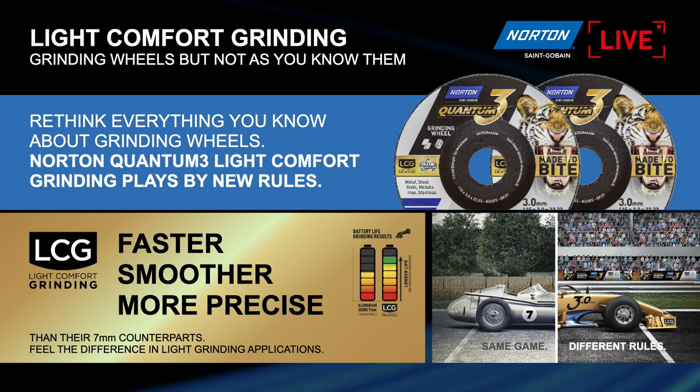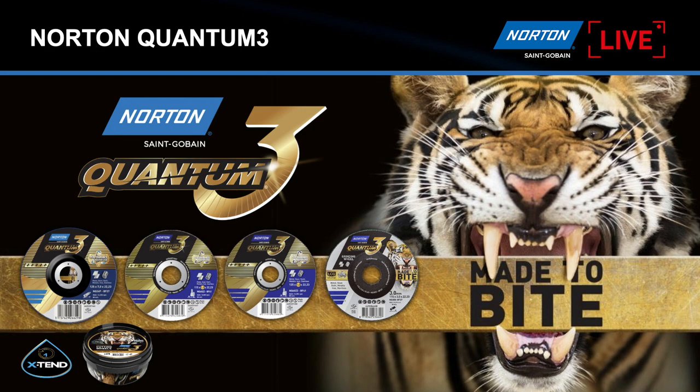Light comfort grinding is the newest product in the Quantum 3 range — the ceramic platform. It is a grinding disc specifically made for battery machines. This wheel gives you the benefit of high metal removal on a machine with a battery. It takes up a lot less power, so you'll be able to work a lot longer with your battery than with regular products. It takes less energy because of the size and weight of the wheel, and because the ceramic grain does not need a lot of force. You can work lightly, comfortably, and still grind away a lot of material.